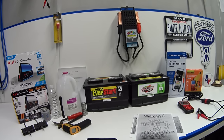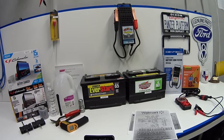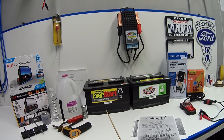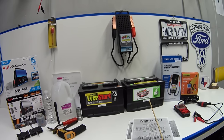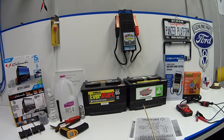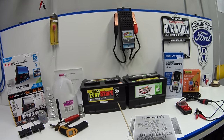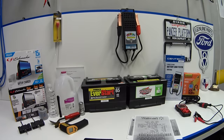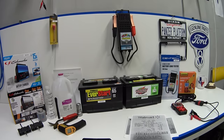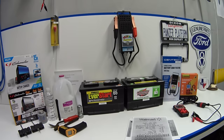Hey guys, welcome back. Today I've got a comparison test I've been working on for the past three years. It's going to be between this Walmart battery I bought in February 2018 for my '04 Crown Vic and this Costco battery I bought nine months later in November 2018 for my 2010 Mercury Grand Marquee. Shortly after I bought the Costco battery, I made a video comparing these two, but I got a lot of good feedback in the comment section, so I'll put a link to that video down below.